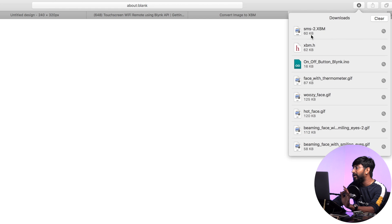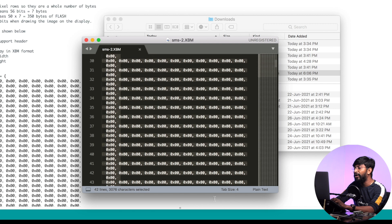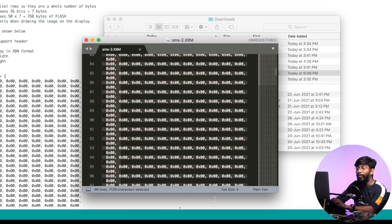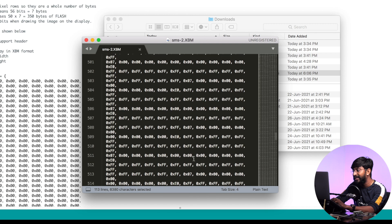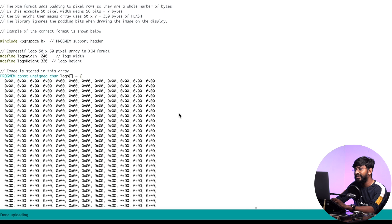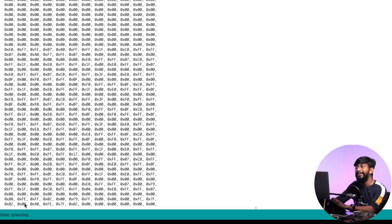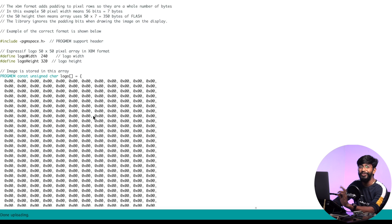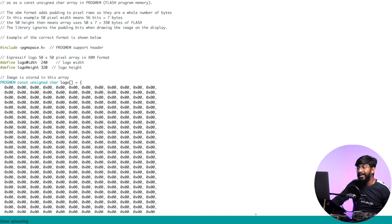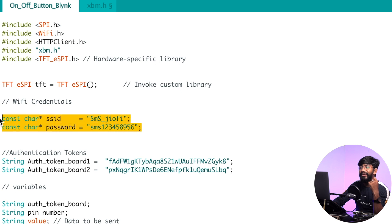Open the downloaded file in a text editor like Sublime Text — you'll see the hex-formatted data of your image. Copy the entire data up to the last bracket and paste it into the xbm.h header file. That's it — you've added your own logo to be shown at the very beginning of the project. Now let's go back to the main code.